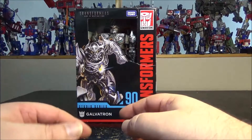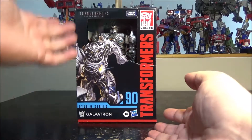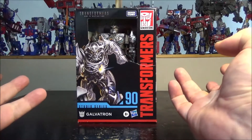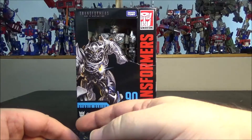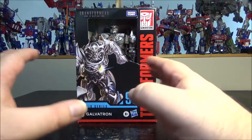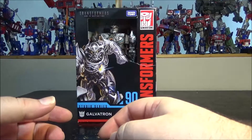Hello and welcome to another special video review. Today we've got the Studio Series 90 Galvatron from Transformers Age of Extinction. This is the second release of a Galvatron like this. The first one was a big shellformer that I really hated so much I didn't even take it into my collection, so I got this one instead.